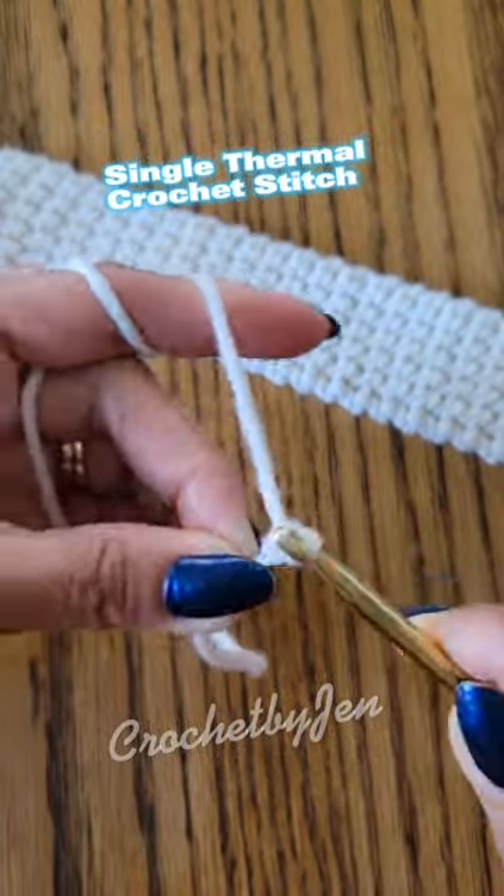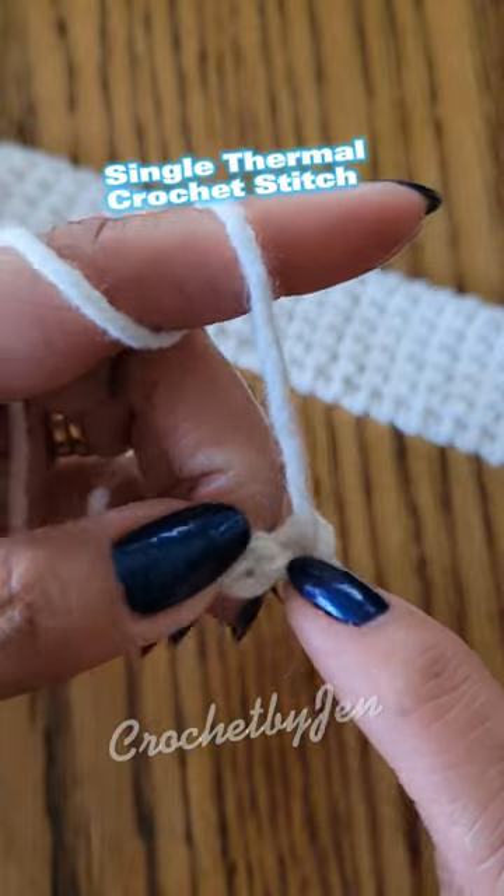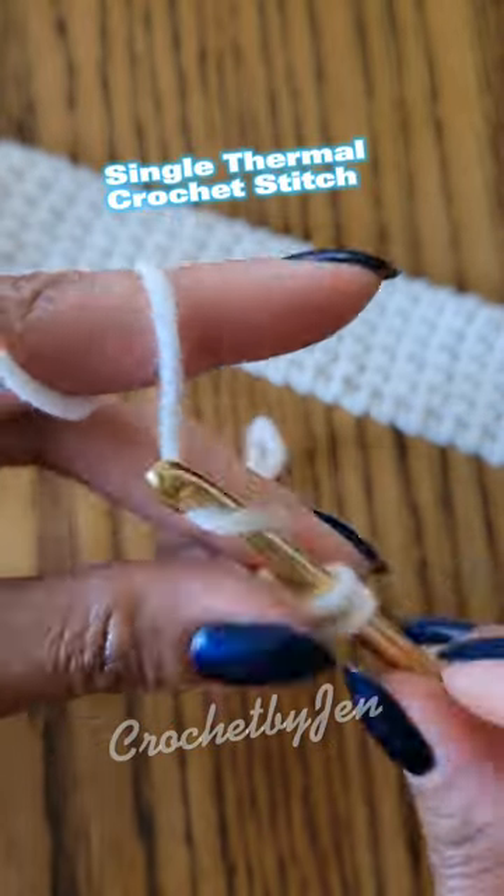Make a slip knot and chain six. One single crochet into the second chain from the hook, working into the back hump.